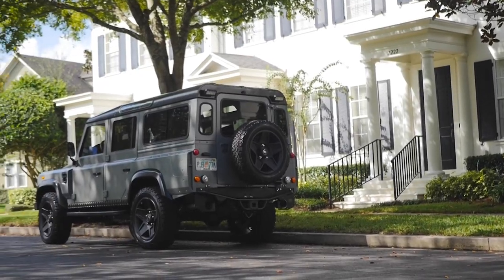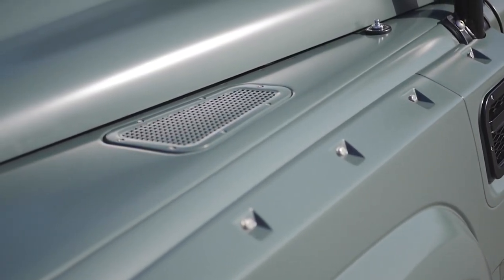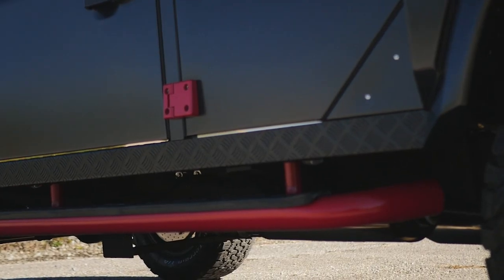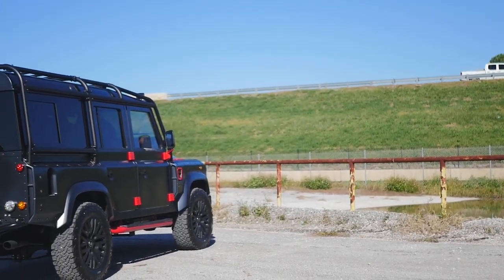Another styling upgrade that we add to the Defender during our restoration is the Kahn wide body kit. The wide body kit gives it a more aggressive look and styling to the vehicle, also allowing us to put a larger wheel and tire package on it to give you that wide stance and better road feel. It is styled in an industrial look.